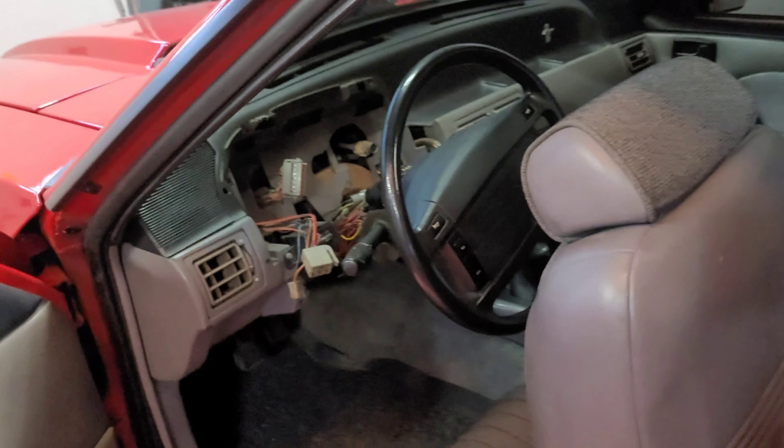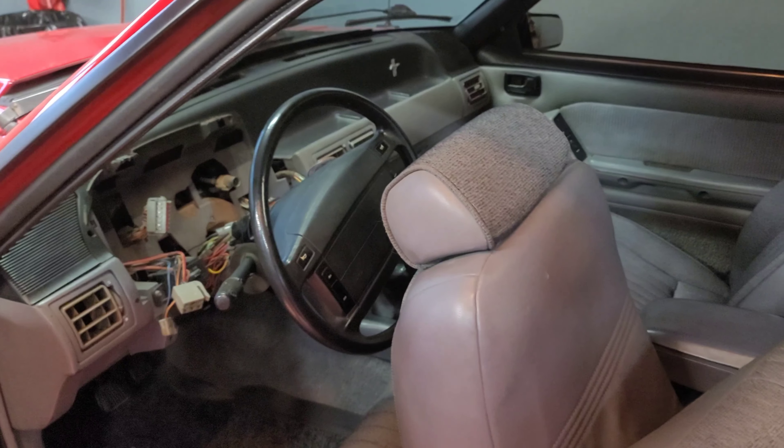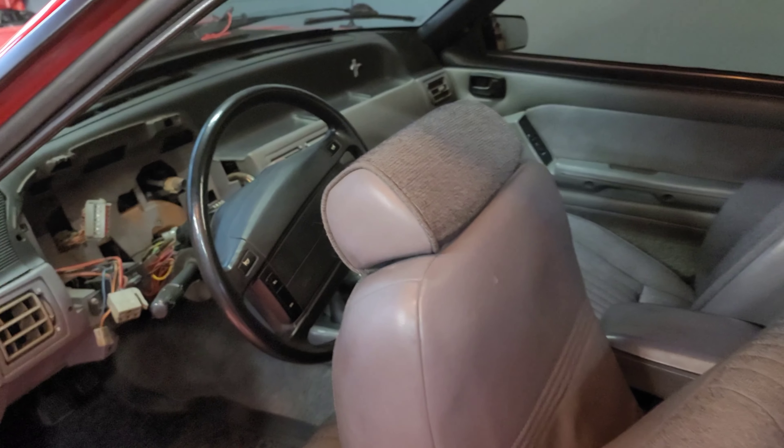In terms of other stuff that's going to be happening here, I am looking to the Fox body community for your advice and your input. As I said before, this whole genre of car is new to me — Fords are new to me.